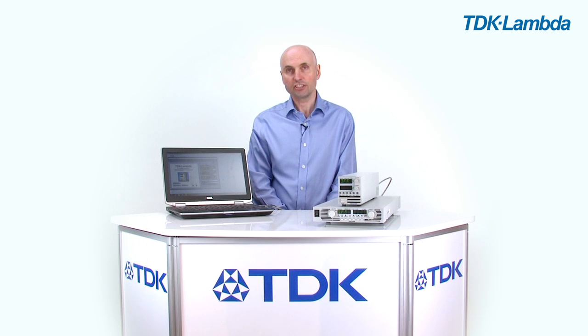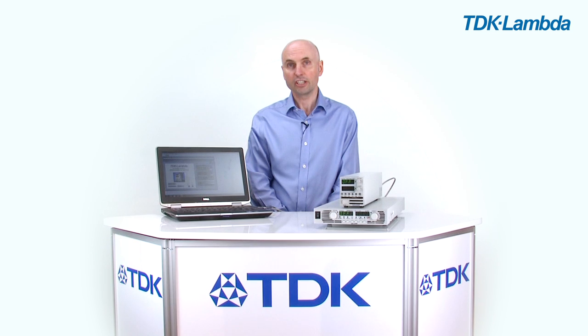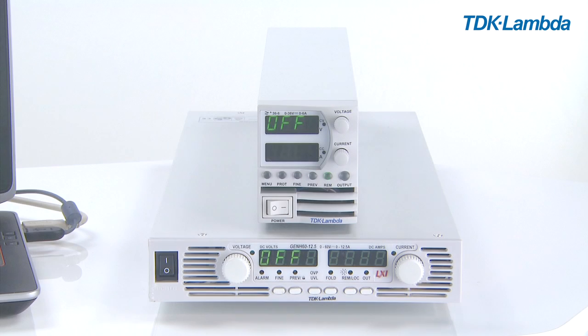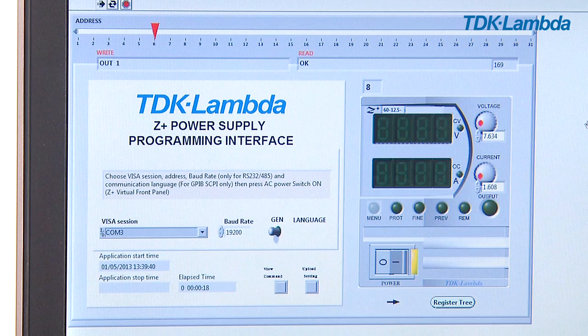You can mix Z plus and Genesis together in the same communications chain, and we can look at an example of that now. I can use the Z plus control GUI to control both Z plus units and Genesis units in the same communications chain.